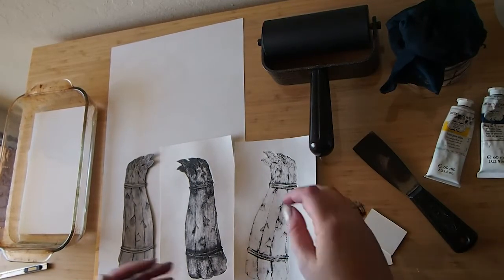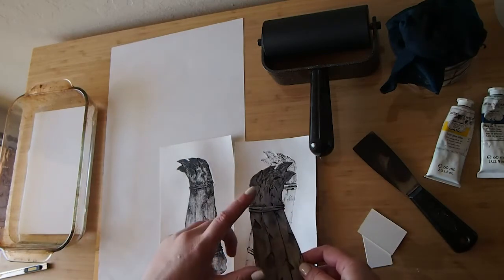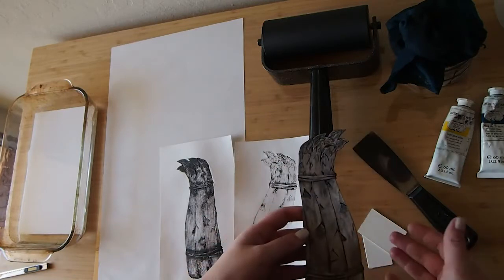Hey guys, so welcome back. What I'm going to do today is I'm going to be printing this one in black and then doing a surface roll in color. Some students asked about what a surface roll would entail and how that would look, so I've decided to make this video to show them.